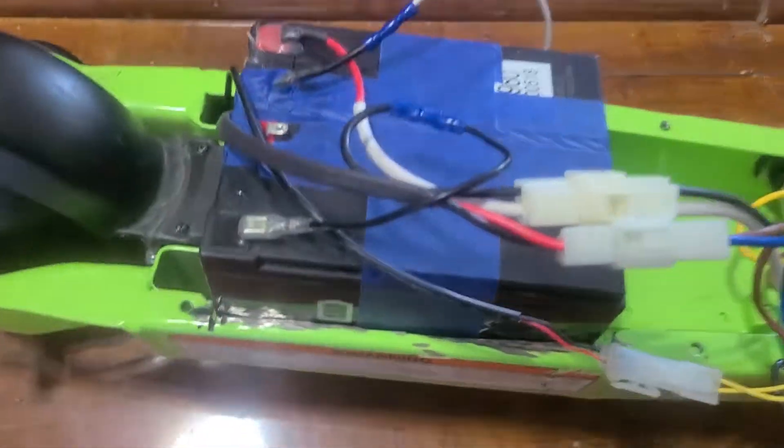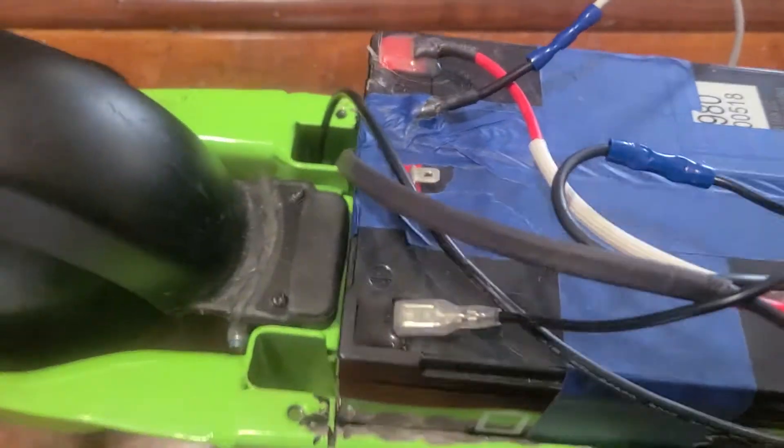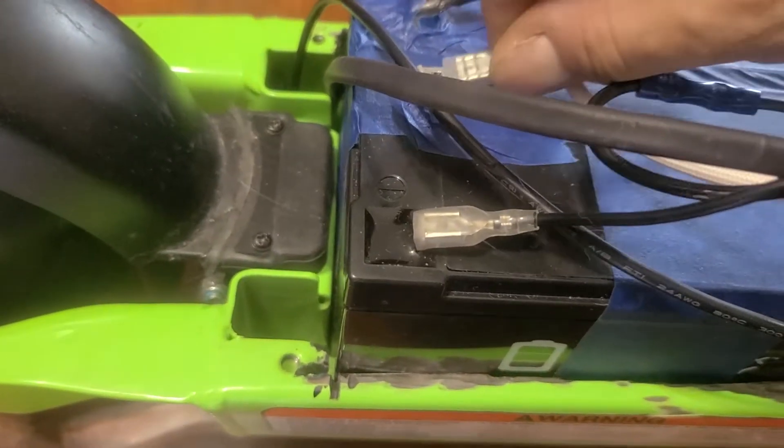I've added a second battery, taped on here, and wired them in series, so now I've got 24 volts going to the motor.